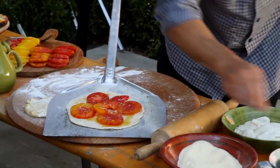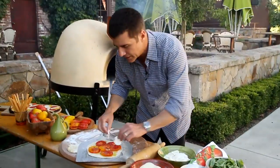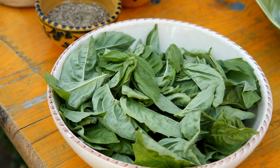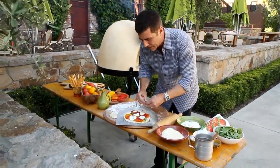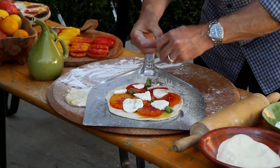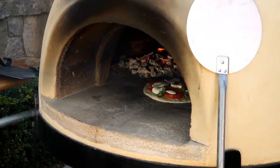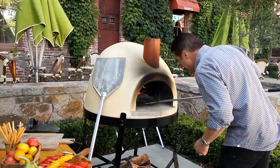Extra virgin olive oil, some heirloom tomatoes, gray salt on top of the tomatoes, and fresh ground black pepper. Now we take some fresh mozzarella. You can either put your basil on last, or I like to tuck it into the nooks and crannies and let it bake right in. That's going to slide right into the hot part of the oven.